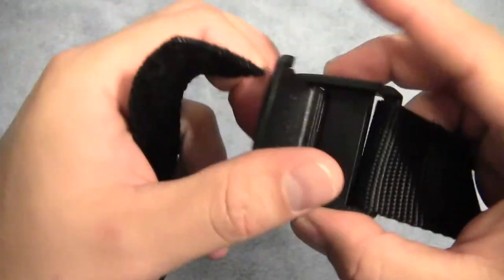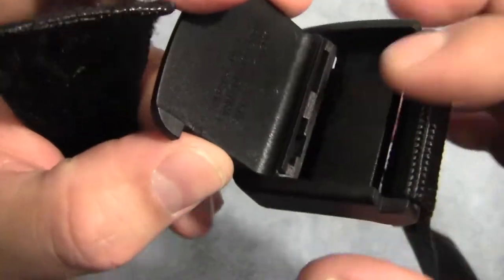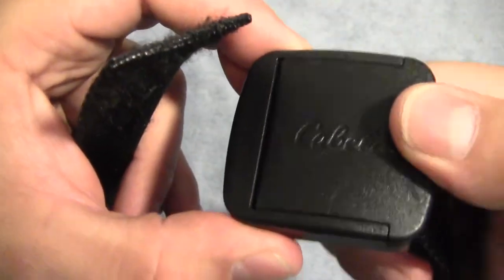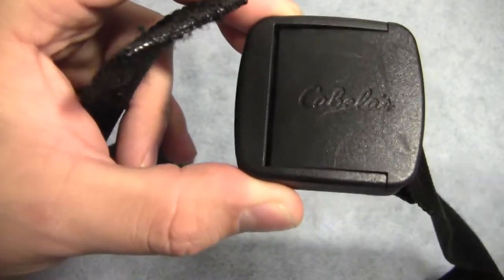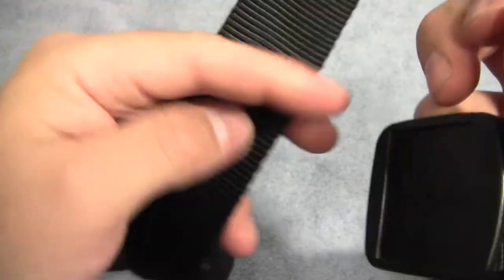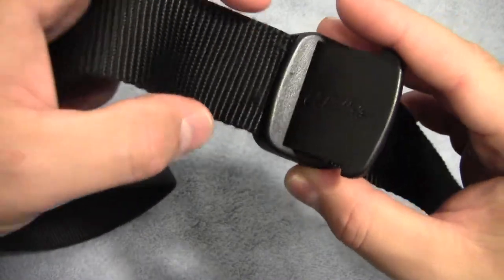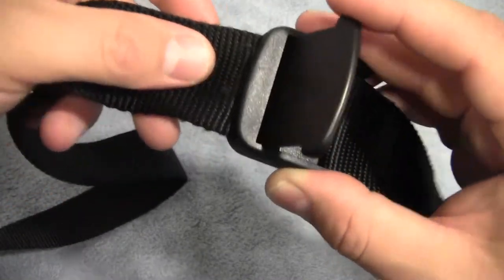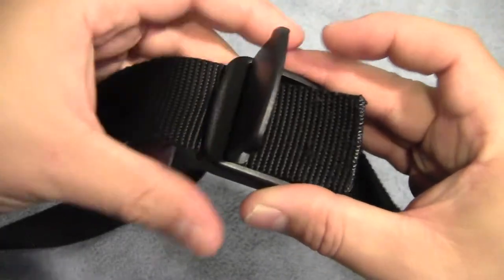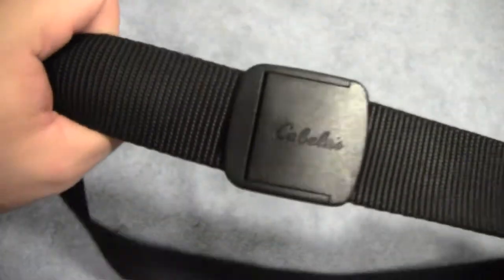Basically this belt uses a friction-type system. There's a pinch point — when you push it down and snap it in place, it squeezes in on the other side of the belt and locks it in place. You basically flip it open a little bit, stick the opposite end in. You do have to get it at the right angle to get it to go in nice and easy, but then you just adjust it to where you need it and lock it in place.